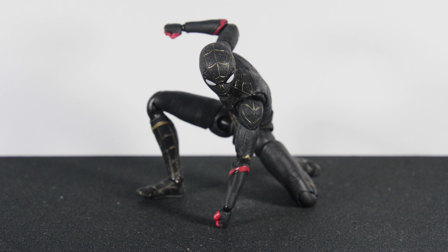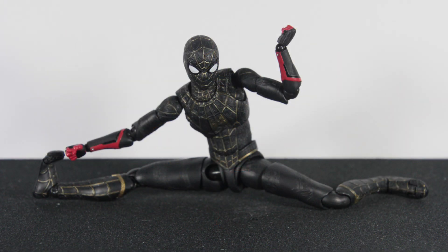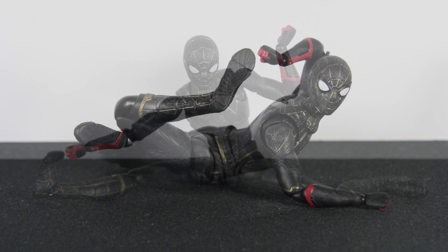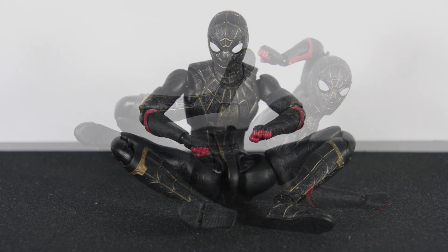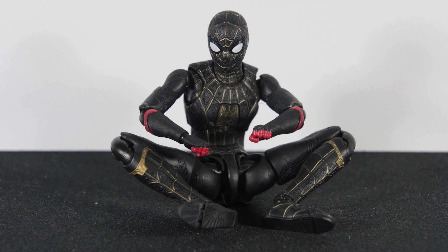Unfortunately, there isn't anything new to the SHF Spider-Man figure's articulation, so you could see my SHF Iron Spider review to see the full extent of this figure's articulation if the pictures were not enough to demonstrate that. In the meantime, enjoy these pictures while I take a sip from my beautifully brewed coffee.